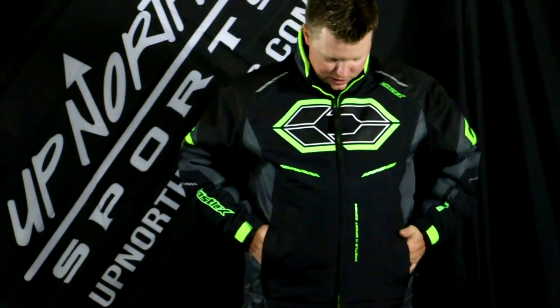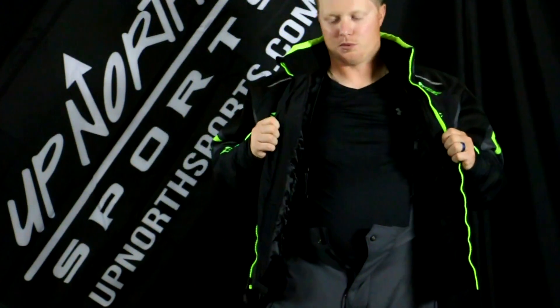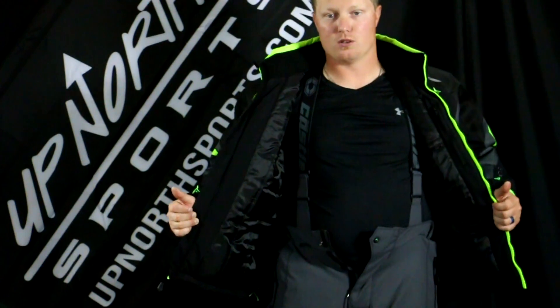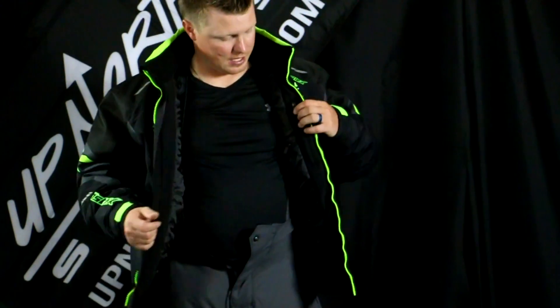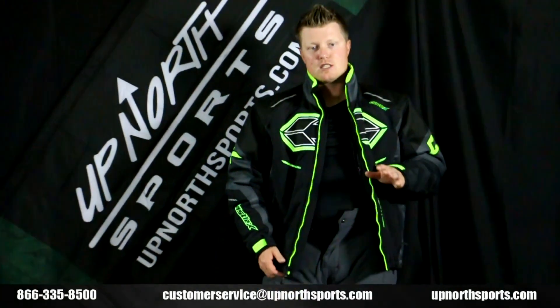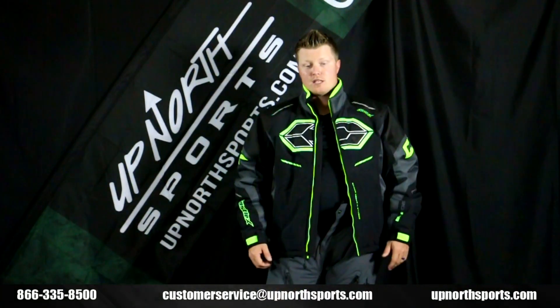Two nice hand pockets on here. Now taking a look on the inside of the jacket — this does have the Bentex in it, so it is waterproof and windproof as well. You're going to notice there's no snow skirt in here, which is something to compare — the Striped jacket will have that snow skirt, but this one does not. You do have two interior pockets though, so there is some stowability. Definitely a bang for your buck in the Blade jacket — it's a great jacket at a great price.